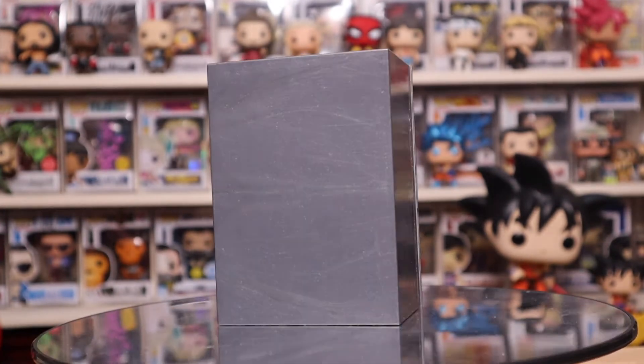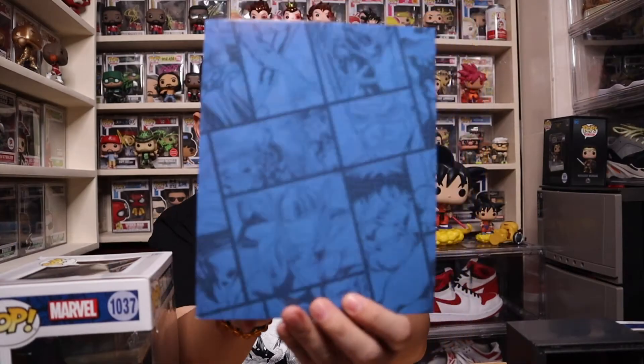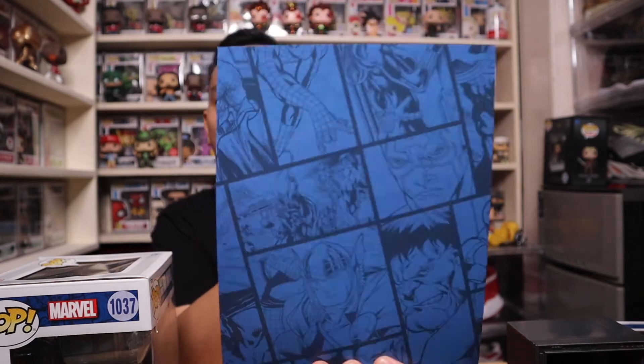Anyway, the first one is the Silver Centurion. It does come with a background - it's the Avengers background right there. You can see Hulk, Thor, Captain America, Spider-Man, and the rest of the crew. It does come with a background. The second one is the War Machine armor.